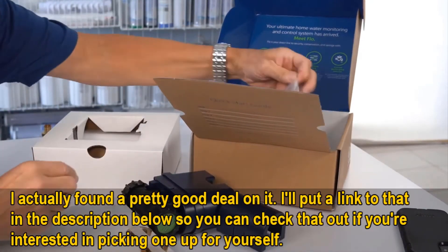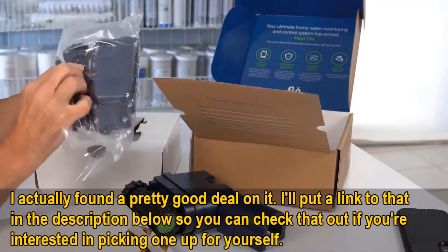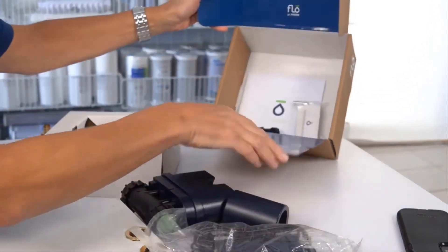I should mention real quick too, I actually found a pretty good deal on this system. I'll put a link in the description below to that deal so you can check it out if you're interested in getting one for yourself.